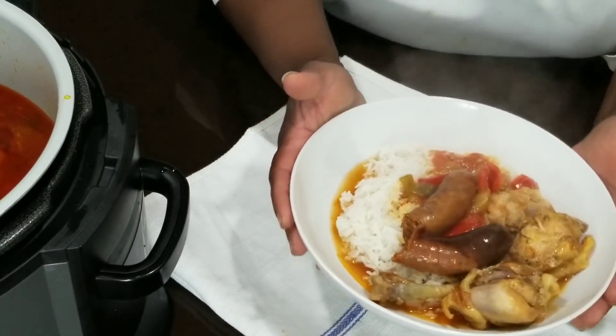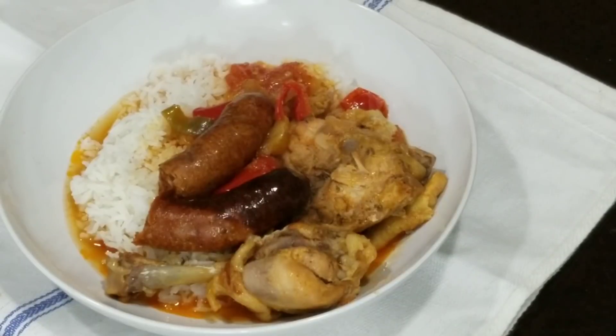Look at that. That is the dish. All the ingredients and directions will be in the description box. Everything made in the Ninja Foodi except the rice. I'm ready to get into this. I hope you give it a try — it looks delicious.